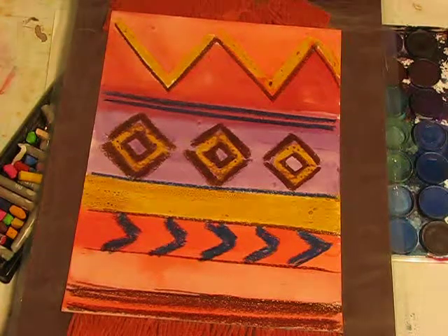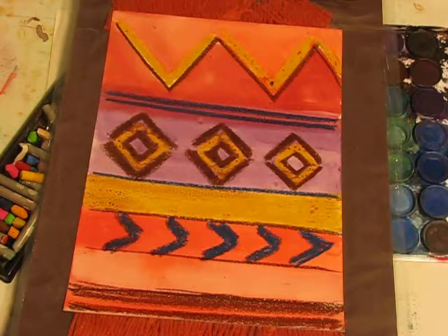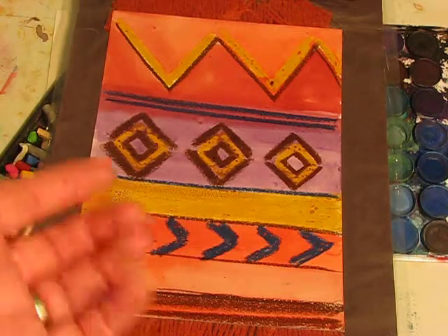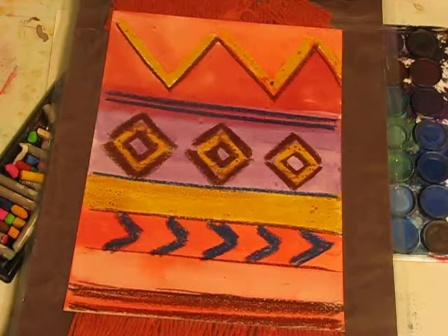This lesson today is a step further on from the elements of art where we discussed line. What we're going to do is create our own Navajo blanket design. We are still using the resist technique which we used earlier — the oil pastels and the watercolors — and today we are going to make our own Navajo blanket, using oil pastels to create thick and thin lines.